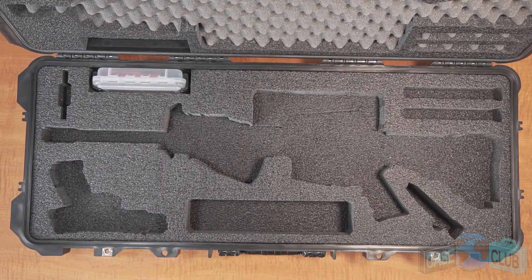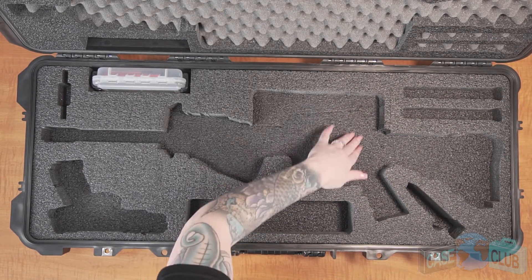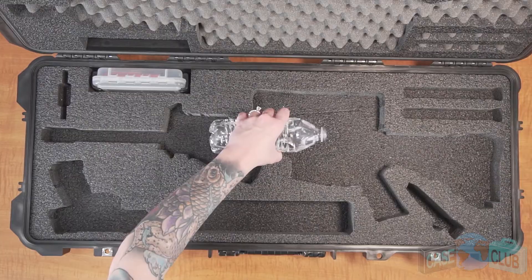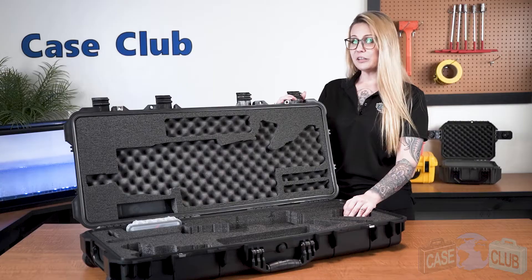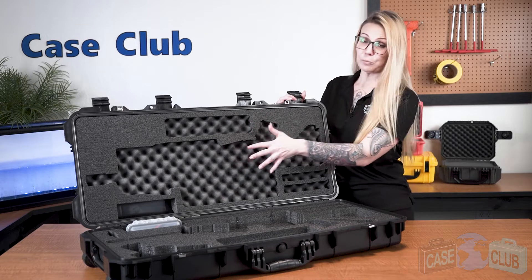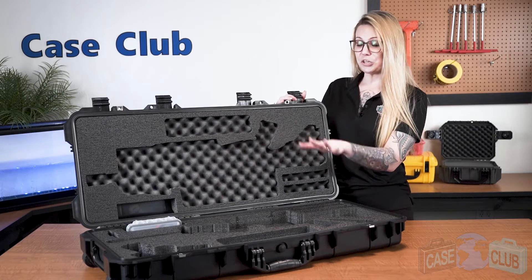The base foam is made out of a military grade polyethylene which is known for its ability to absorb shock and it doesn't absorb liquid so you can easily wipe it away. The lid foam is made out of a combination of polyethylene and a much softer convoluted polyurethane whose ridges help to secure everything in place.